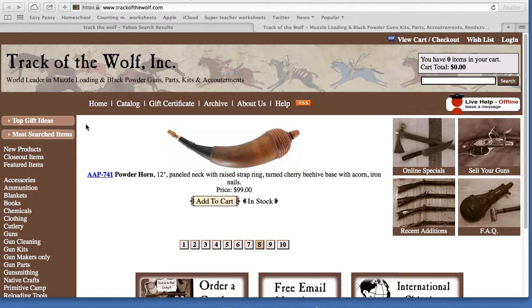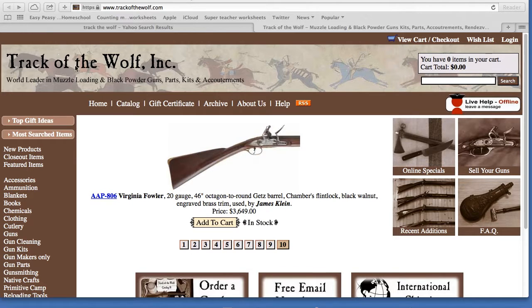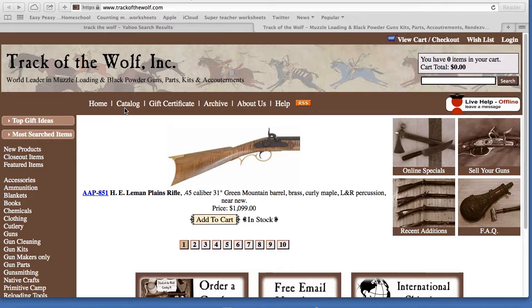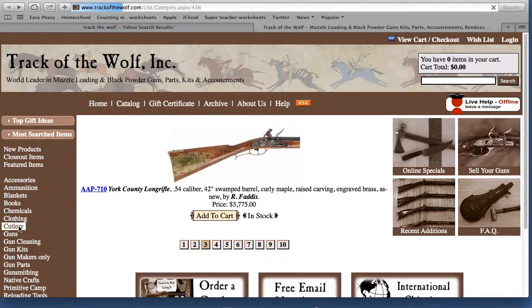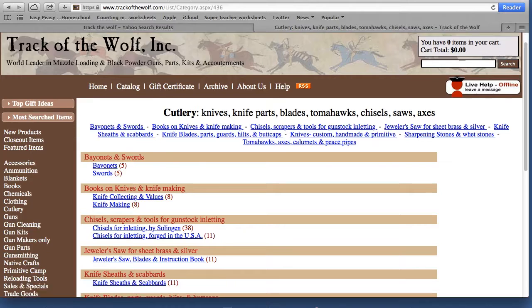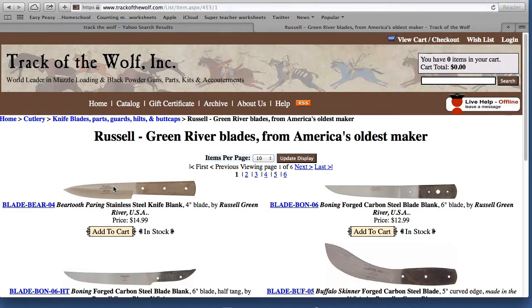For Christmas we were on a budget, so my wife and I just got each other stockings. One of the things I asked for was a knife blank from this company Track the Wolf Inc. It's a really cool company that provides a lot of long hunter gear — knives, tomahawks, black powder rifle parts — and they sell knife blanks so you can make your own knives.